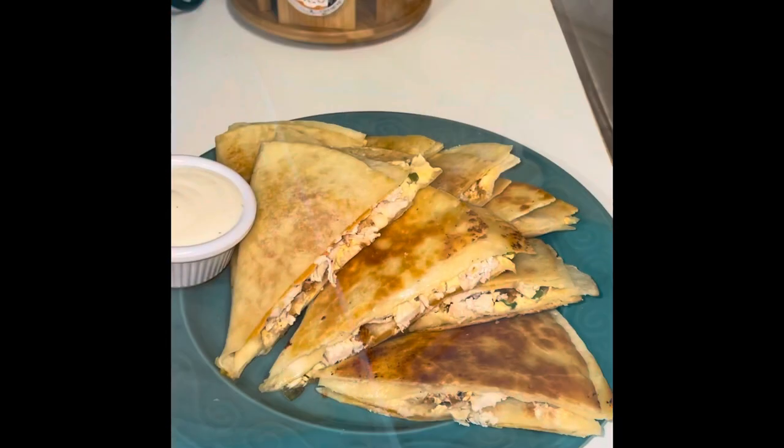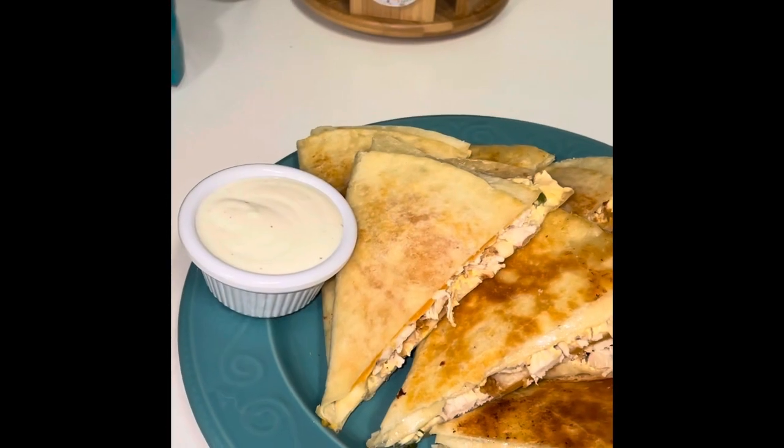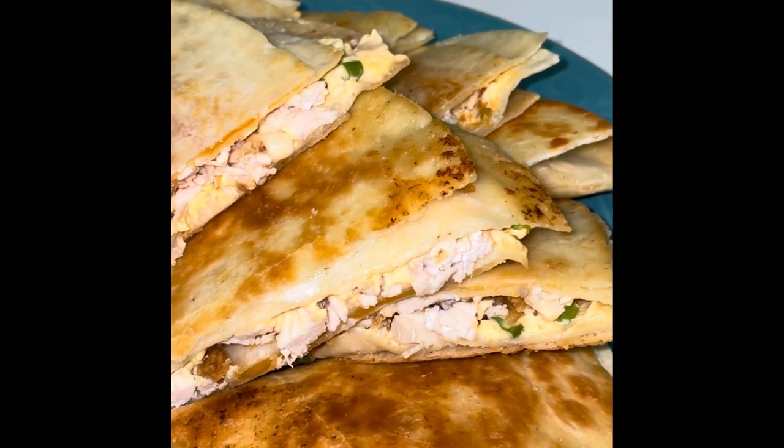Cut them in half. Place them all on a plate. Dipping ranch on the side. And lunch or dinner is served.